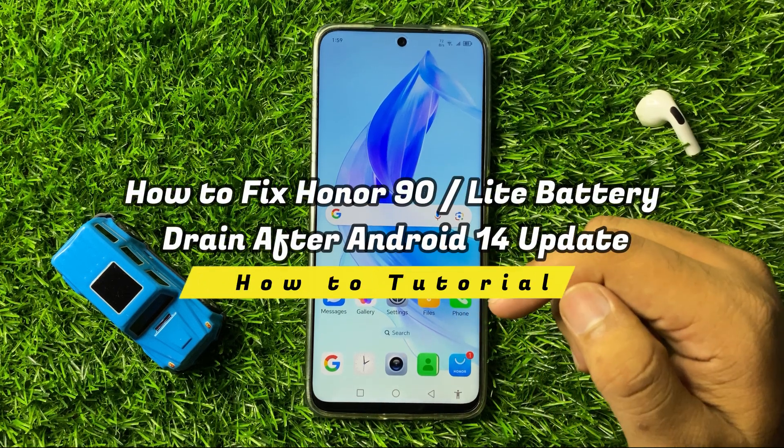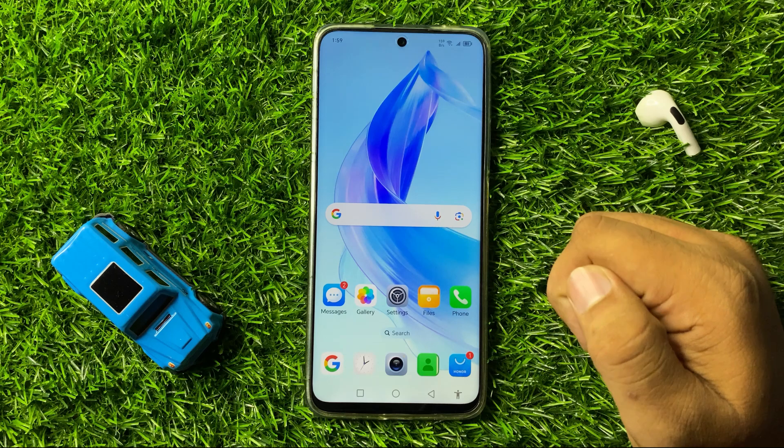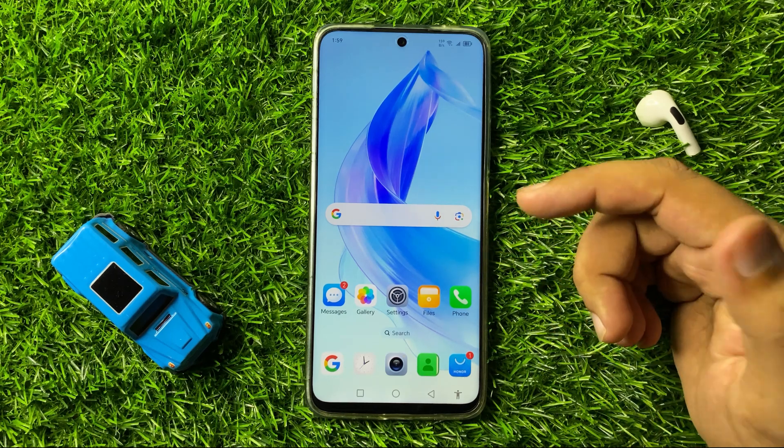How to fix the battery draining after Android 13 update issue on your Honor 90 or 90 Lite.